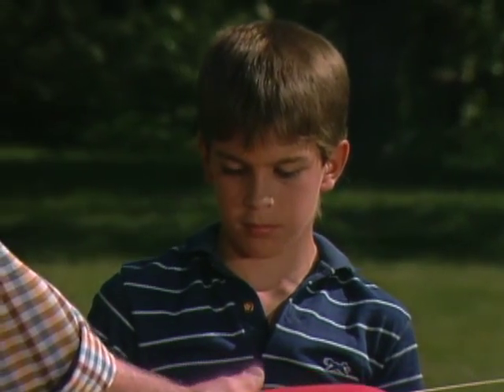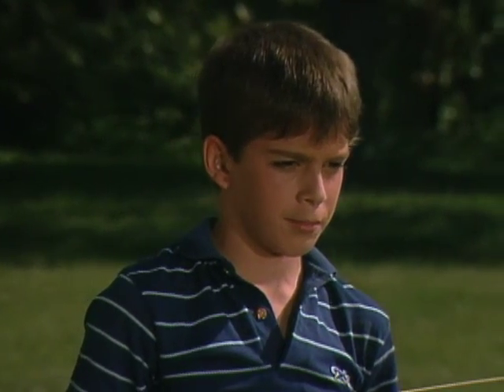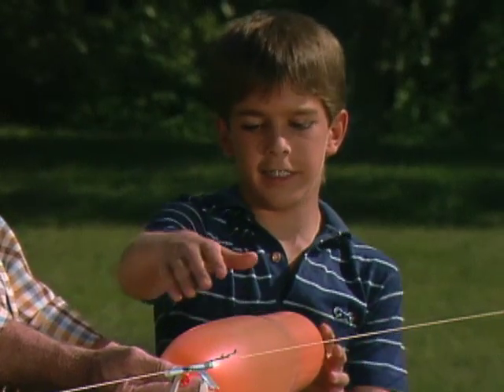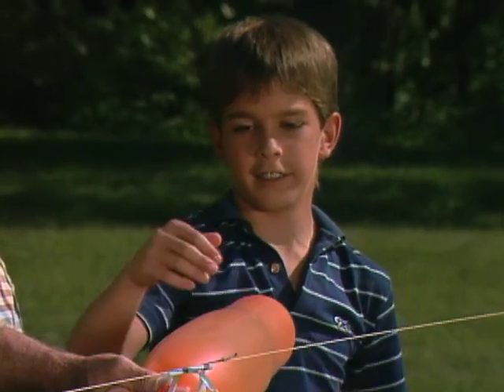What's going to happen when you let go? Well, it's going to go flying all over — you've done this before, right? Okay, let her go, watch it. Now, let's take a look at this one. Why did it go flying like that? Well, there's air in there, and the air is coming through, and since it can't go this way, it's got to go out the hole.